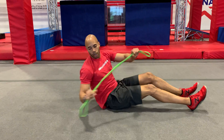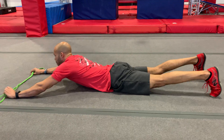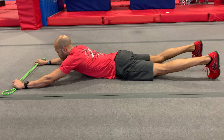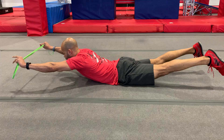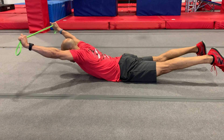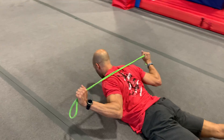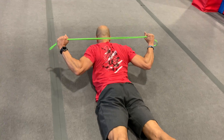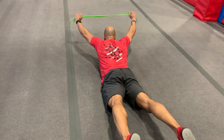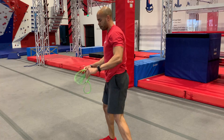Then we're gonna roll over onto our stomach for the Y to W. Keep legs off the floor, squeeze the glutes, chest off the floor. The band goes behind your neck — drive those elbows down, squeeze at the bottom, and straighten back out, keeping that constant tension on the band.